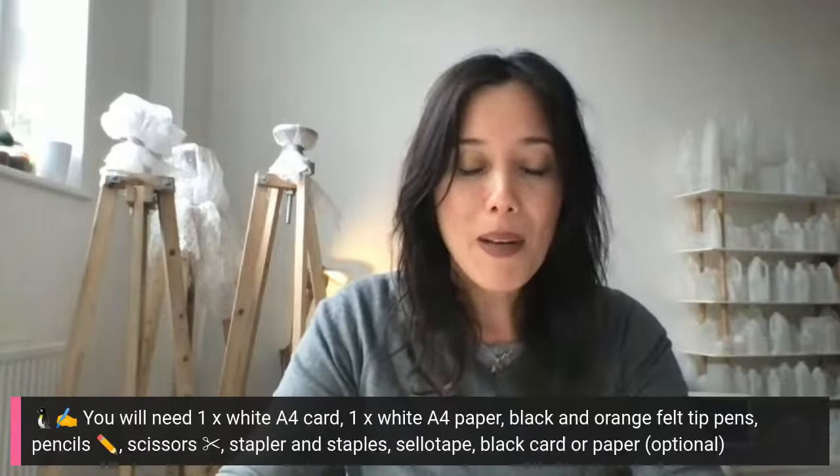Hi, welcome to this family workshop brought to you by the Great Exhibition World Festival. My name is Gail Chong Kwan and I'm an artist. I'm so happy you're able to join me today in my studio in London to make some art. We're going to have lots of fun.